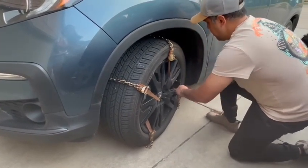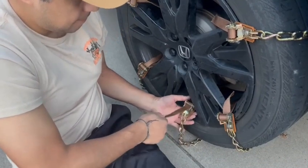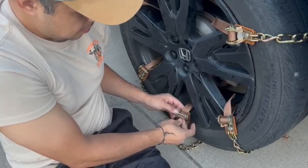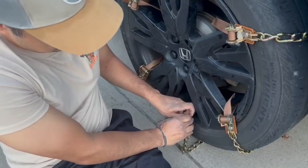Fairly easy to install, especially with this little tool — it makes it so much easier. Just keep in mind, you shouldn't exceed over 11,000 miles on these chains. But other than that, they're great for ice, snow, and mud. It'll get you out of there fairly quickly, and they're very easy to install.